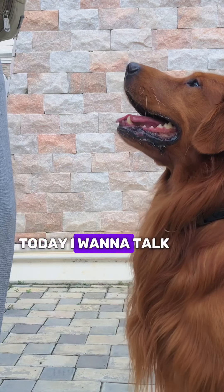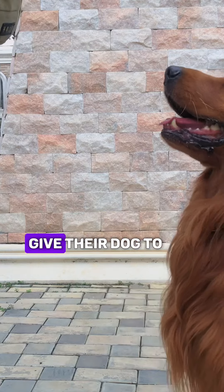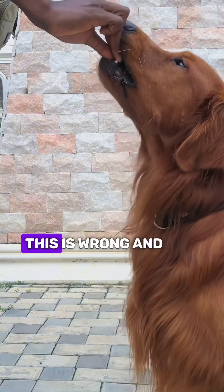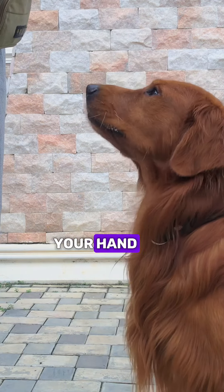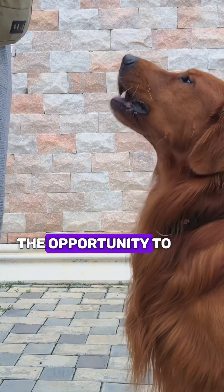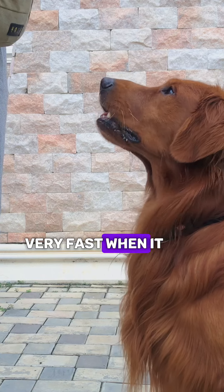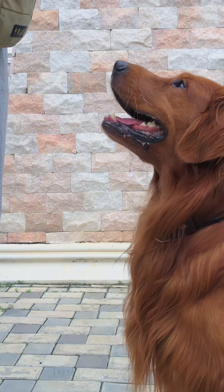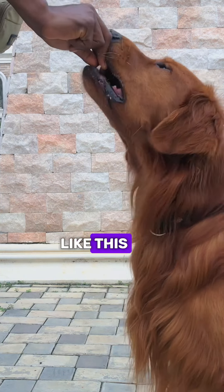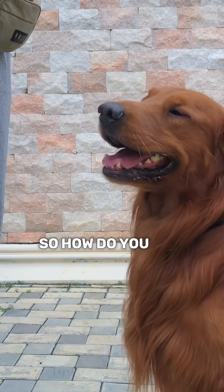Hi, this is TDA. Today I want to talk about treat presentation. A lot of dog owners make the mistake of giving their dog a treat like this — this is wrong, and a dog can bite your hand. You don't want to present the treat like this because you give the dog the opportunity to bite your hand. Some dogs are very fast when it comes to taking a treat, and the more you present the treat this way, the easier it is for the dog to bite you.